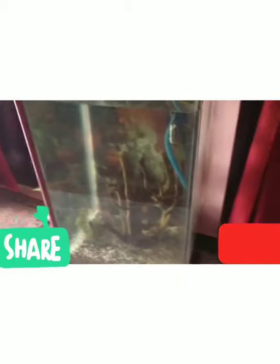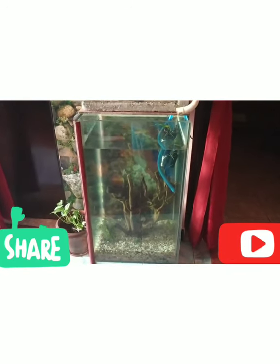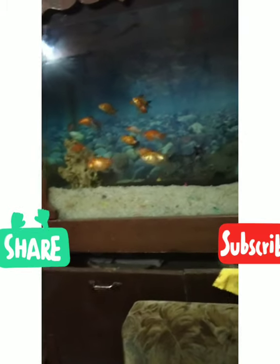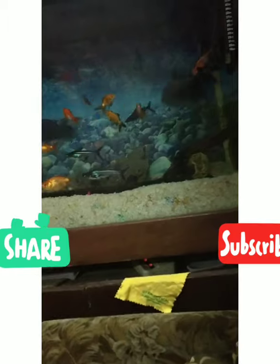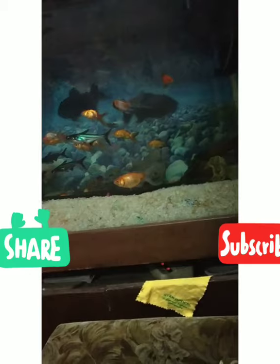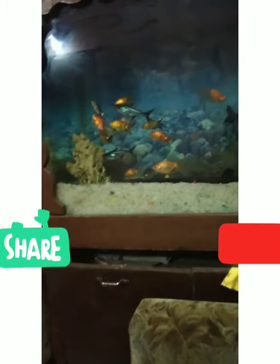In the next video we'll cut the fountain. Here is a tank. There are fresh fish in this tank. If you want to see the fish, please share the video.